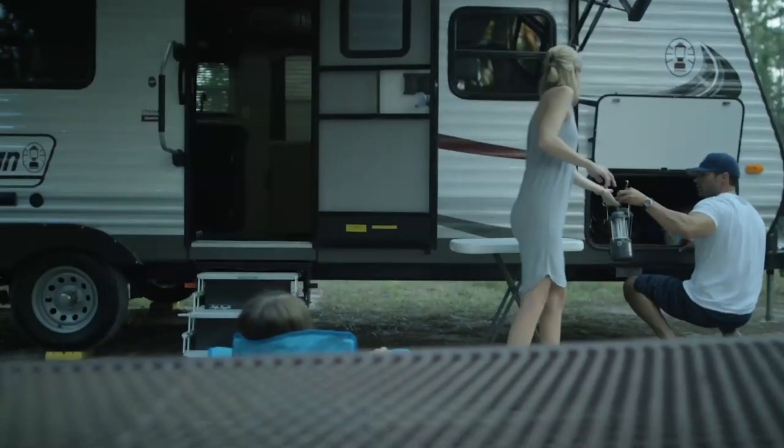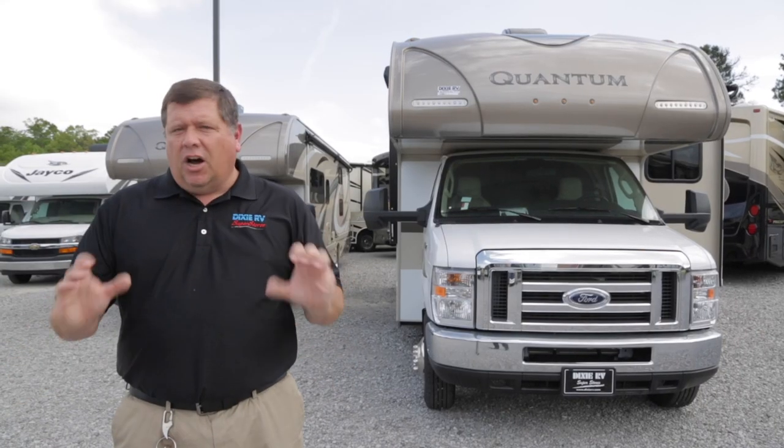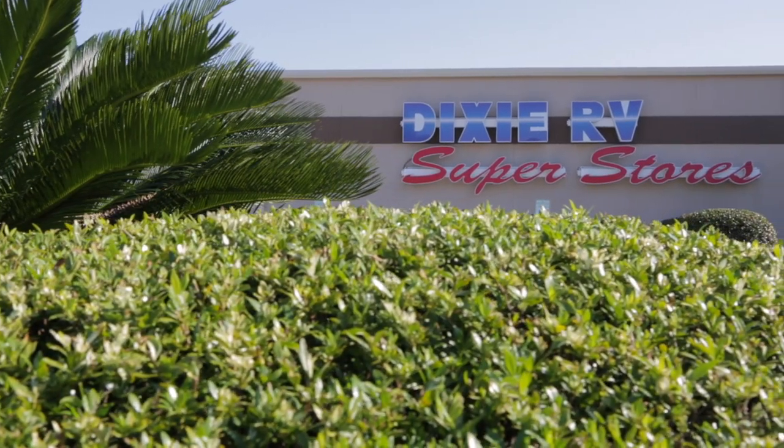Thanks for watching. If you have any other questions, please feel free to ask any of our RV outfitters at Dixie RV. Dixie RV — helping you retire one weekend at a time.